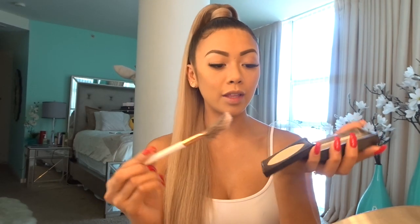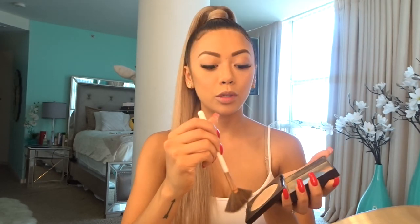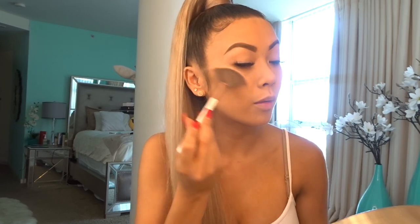Now I've blended everything and I'm going to do the highlight. I use Laura Marcier Highlight 01 with this brush. I apply it on my cheekbones, a little bit on my nose, top of my lip, and on my right side.